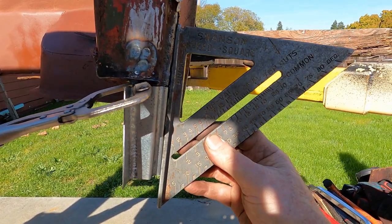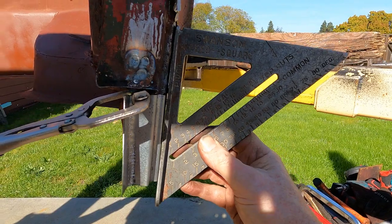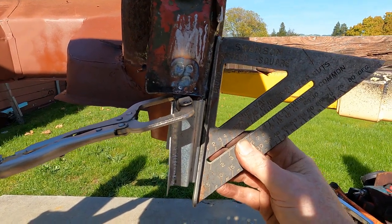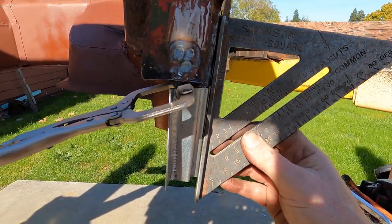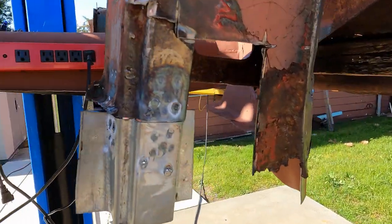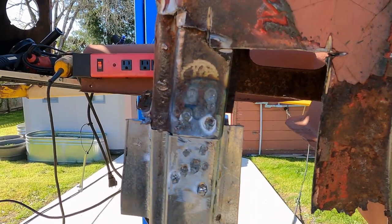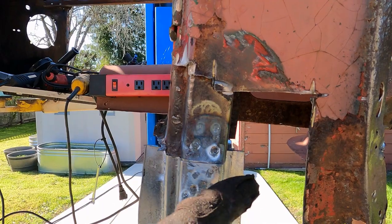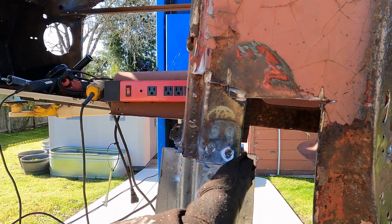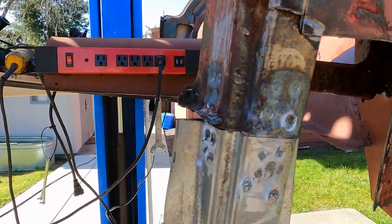I've just got it tacked in but you can see you have pretty good alignment right here. Maybe just tuck that bottom in just the tiniest little bit. There it is, all in place, spot welded in on all three sides. Tomorrow when I have the MIG welder out I'll go around and just do this butt joint and make it that much stronger.